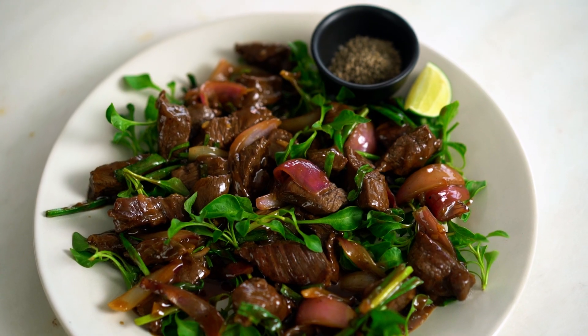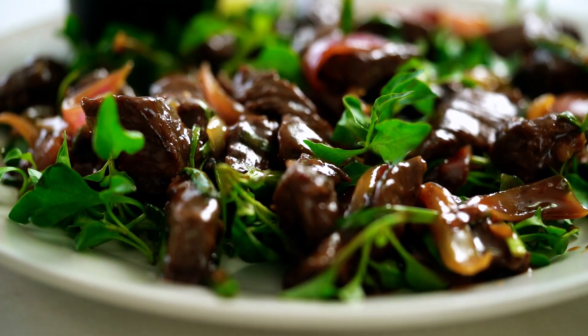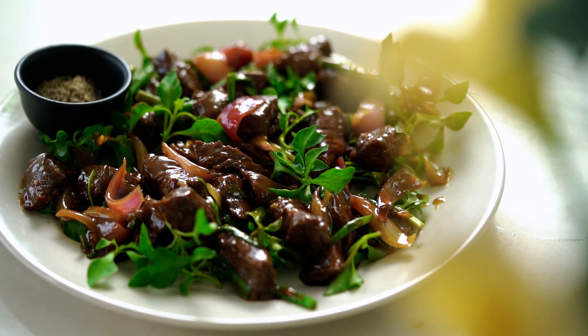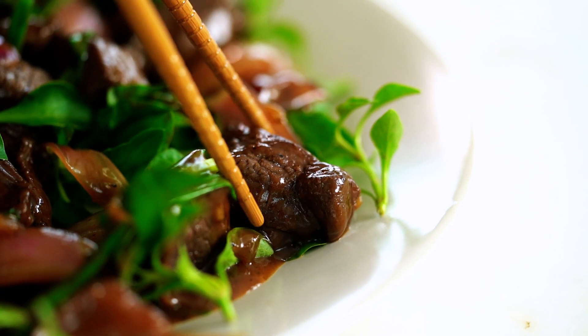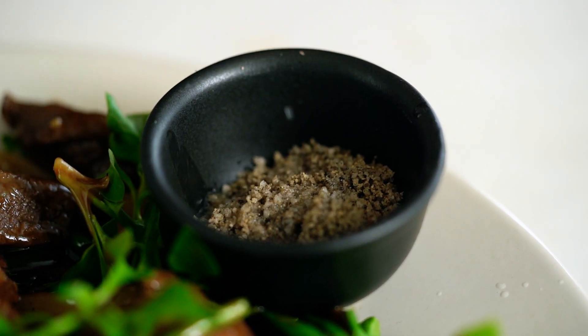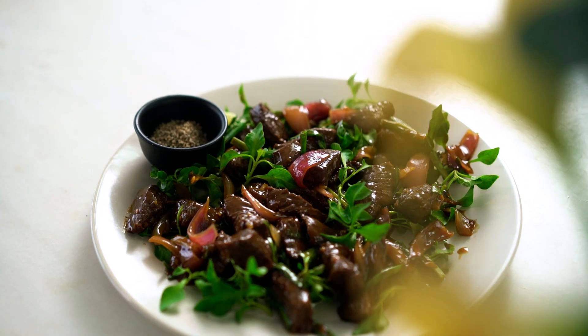And there you have it — Vietnamese shaking beef. I love that this is simple pantry ingredients and yet the flavor explosion is totally insane. Let's try it out. Take my beef, squeeze that lime into the salt and pepper, and give it a little dunk. That beef is so tender, and that final little tang of lime, pepper, and salt — unbelievable, so good. I can't wait for you to try this one.